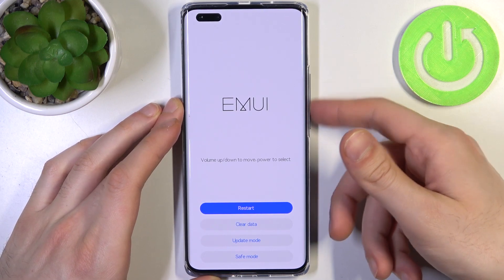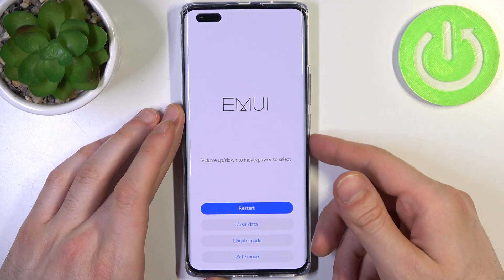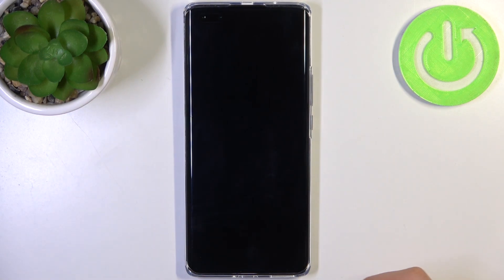If you want to quit this mode, just select the restart option and the device will be restarted as usual.